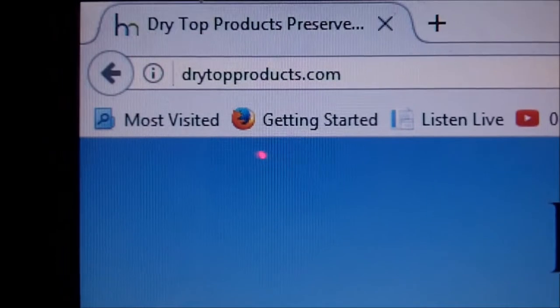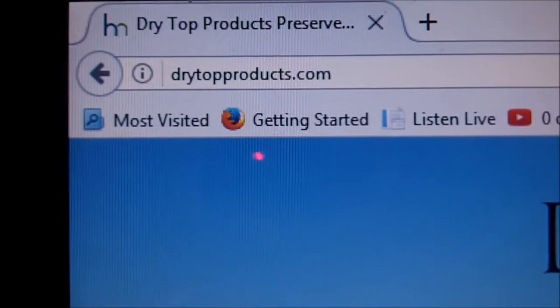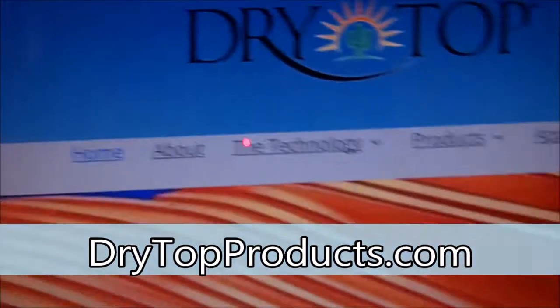Greetings friends, this is Survival Doc. Today I'm going to do a review of the Dry Top desiccants. You can order these on their web page, drytopproducts.com.